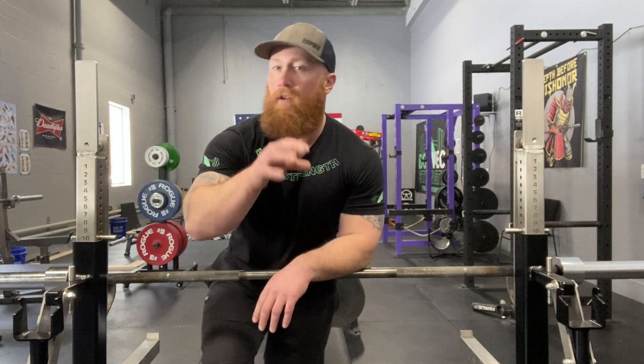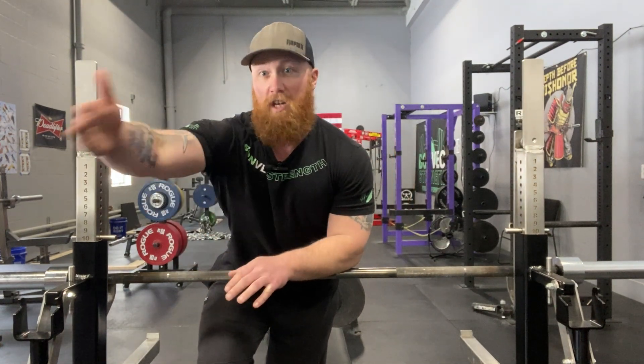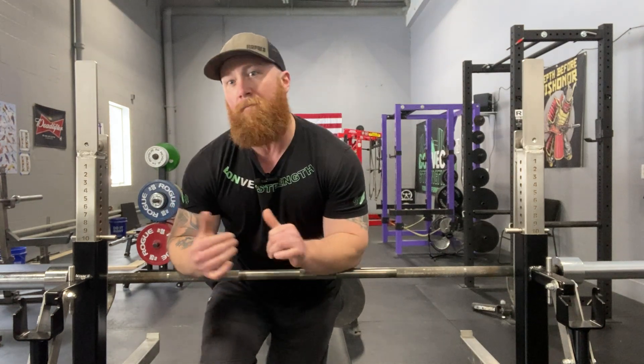So just holding for time doesn't really get what you want out of the stretch. Rather than using time — 30 seconds, 60 seconds — use breaths. Five long, slow breaths seems to be about the right amount to see that transient improvement in range of motion, so you can get into the positions you want when you train. Don't stretch for time. Stretch for breaths.